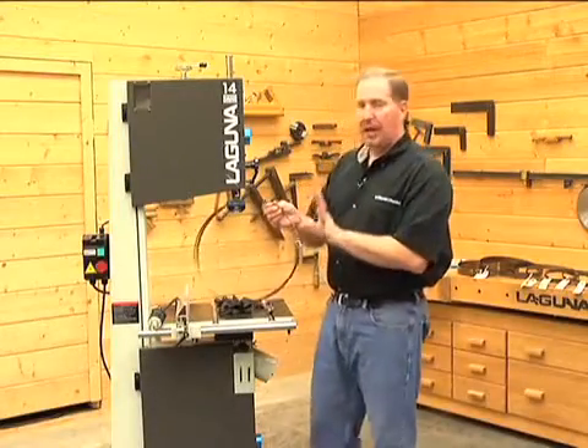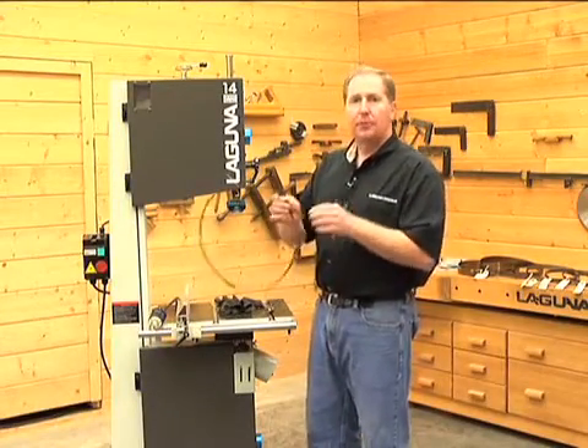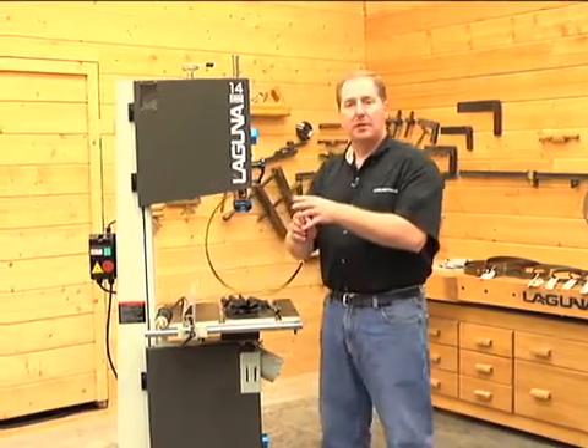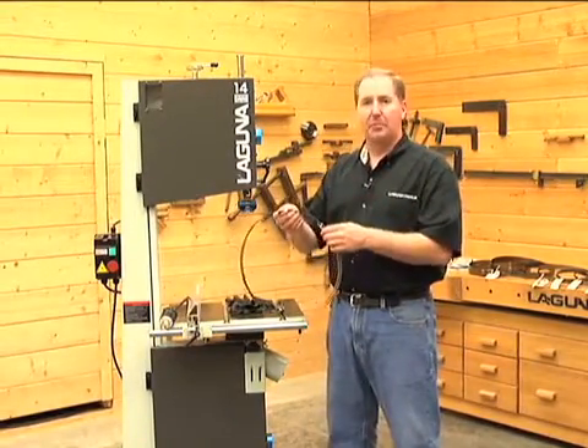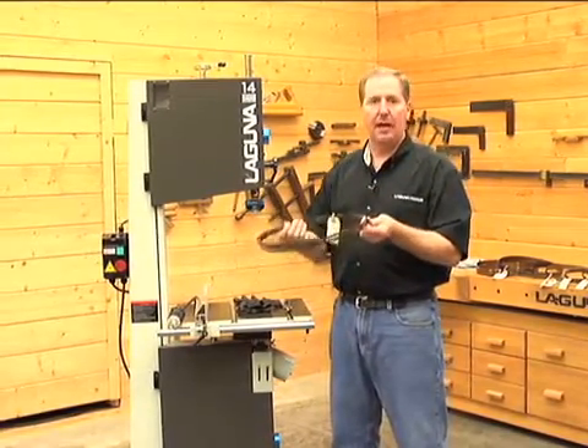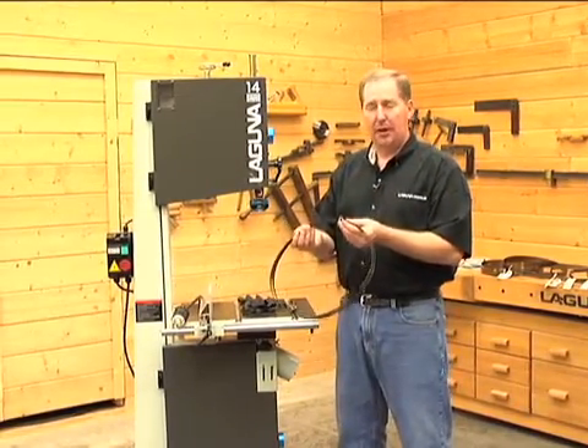Now with our half-inch blade, we're going to go ahead and install this on the bandsaw, but first a couple of words about blades and handling blades. You've got a lot of sharp teeth on the blade. If you're uncomfortable handling the blades at all, put some gloves on. If you're pretty sure-handed and you know how to handle the blades, you might be able to do it without.